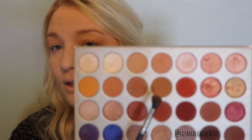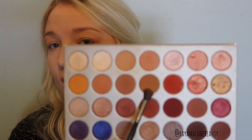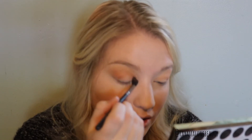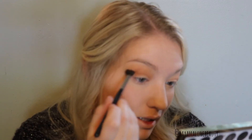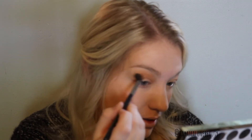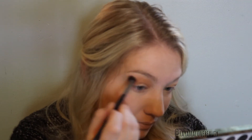Now I'm going to go back in with the same brush and this shade called Pukey. I'm going to do the same thing and blend this into my crease. I'm not going to go as high as I did with the transition shade, but I am going to blend it pretty high. This is a pretty warm shade, and I love a nice warm shade for a fall look.